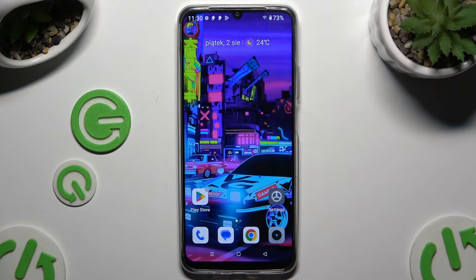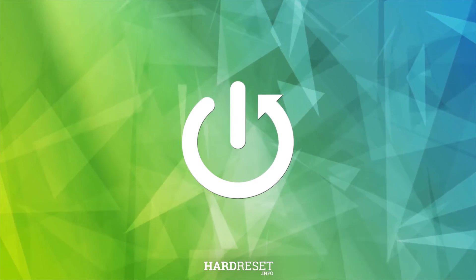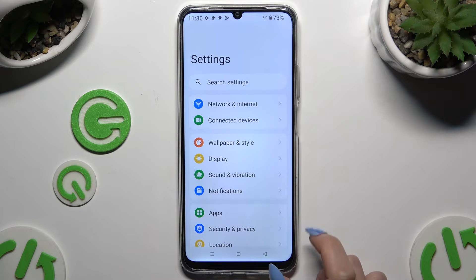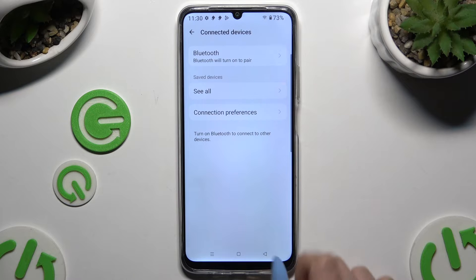In front of me is the Realme C61, and today I would like to show you how you can connect it using Bluetooth. Begin by opening Settings and clicking on Connected Devices, then Bluetooth.